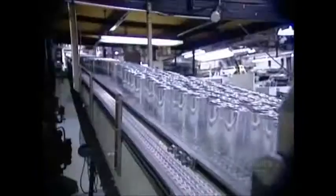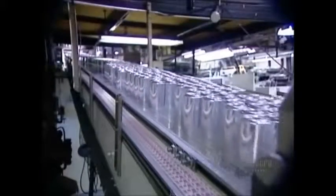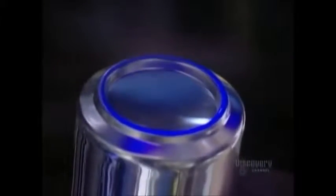Next, a roller passes over the cans, coating the bottom rims with varnish. This varnish coating allows the cans to slide easily on conveyor belts and in vending machines. It shows up as a blue ring under ultraviolet light.